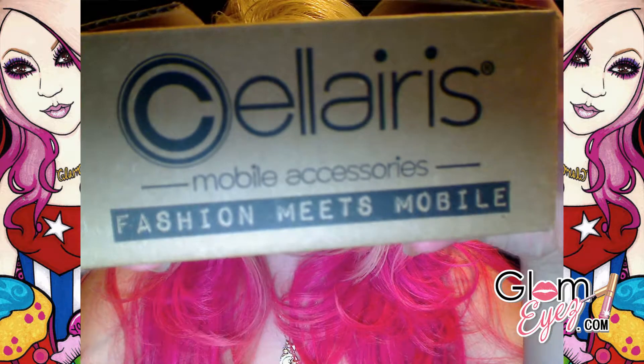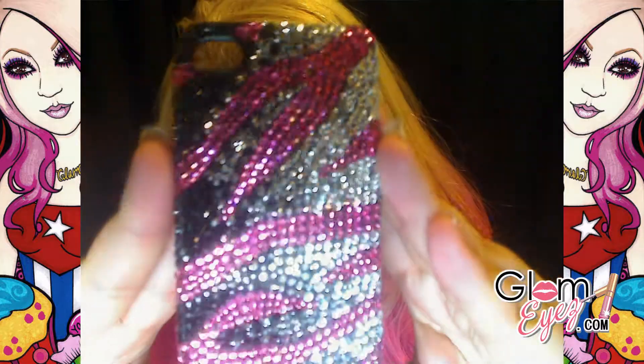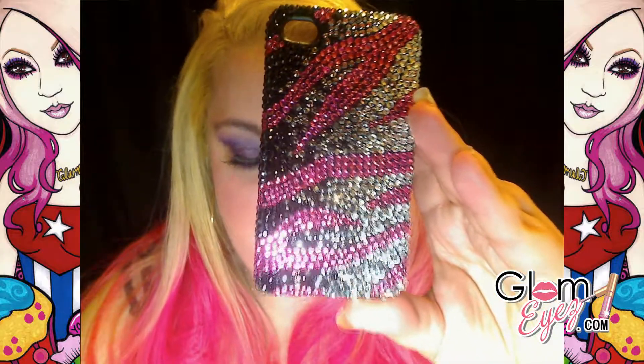I got this little box — it's for cell phones. Let me take everything out first. So I got that box from Celeris, and it's a cell phone accessory website. The one that I got for me — trying to be careful not to break anything — it's this cute cell phone case. This case is for the iPhone 4 and 4S.